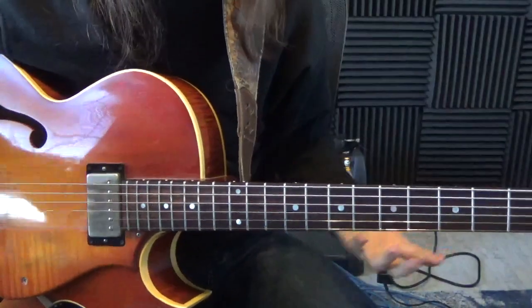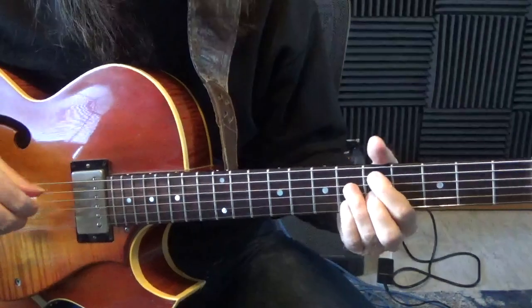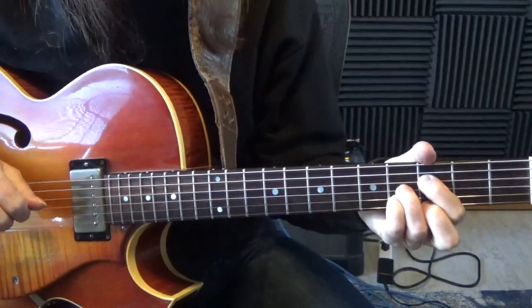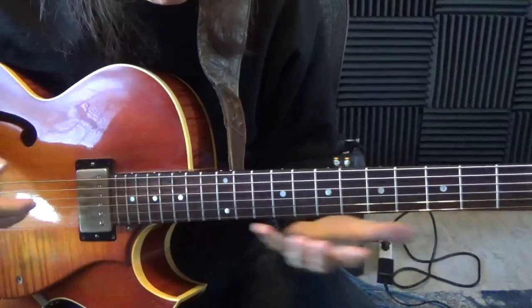Let me break that down for you. What I'm doing here is basically breaking the chords up. So the half diminished, going to the G7 — sharp 5 or flat 9, whichever one you want to play — sharp 9.